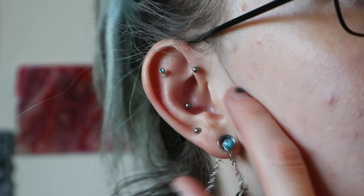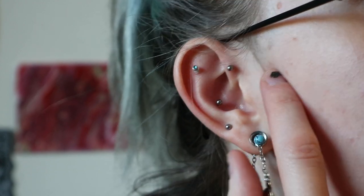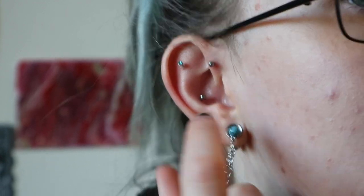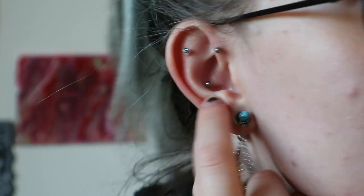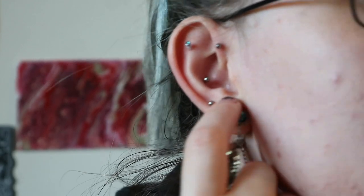The forward helix has a curved barbell in it and is 1.2 millimetres in diameter. The conch has a straight barbell — one wall in the front, one in the back — and I think she pierced that with a thicker one, like 1.6 millimetres.